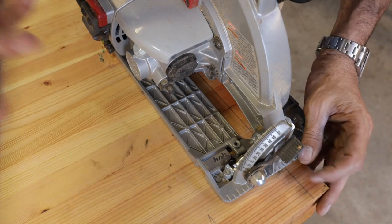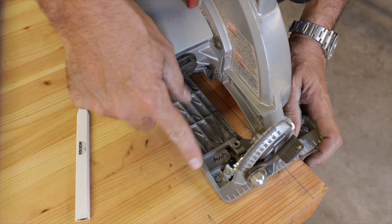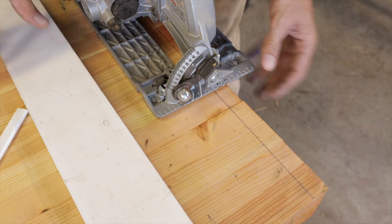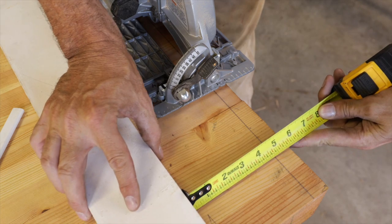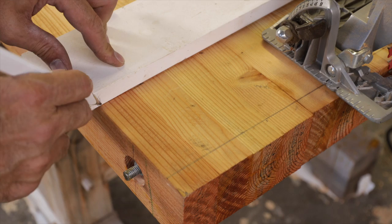Here's a pro tip for you. Measure from the outside of your blade to the outside of your fence, and take a Sharpie and write it on there. That way we know exactly where to put our straight edge each time, because it's going to be an offset for the fence. I wrote on there four and a quarter — so all I have to do is go from my line and measure four and a quarter, and that's exactly where I want to put my mark.